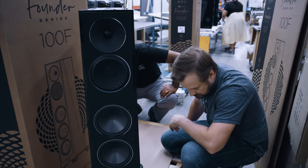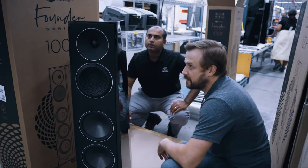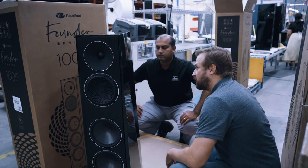For those who value where something gets made — you like to see something made by the company in their factory on home turf, not outsourced somewhere because labor is cheaper — Paradigm's Founder Series is made in the company's Mississauga, Ontario, Canada factory, something I can personally attest to because I've been there many times. In fact, the b-roll footage in this video was shot by our team at that factory because we created videos on the Founder Series. So if you like something made on home turf, that's another checkmark for this speaker.